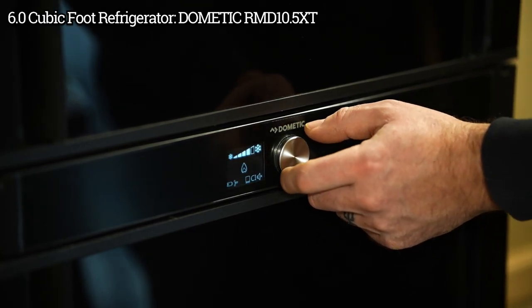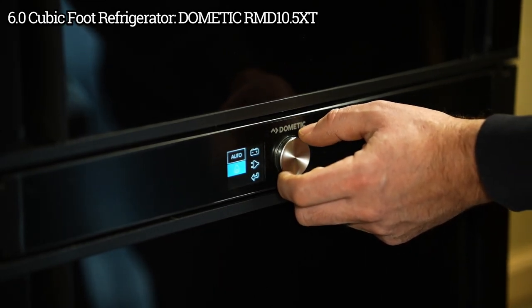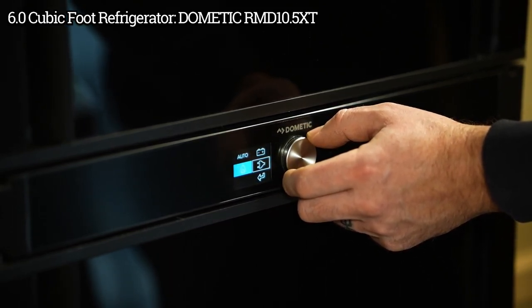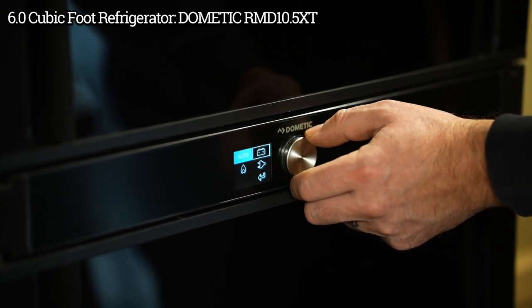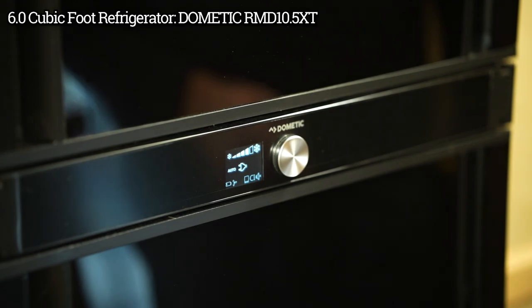To change the power setting, press the button, select that center icon, and you can choose what power setting you want. Right now it's set to propane, but you can dial it to whichever you want. Set it to auto and hit the back arrow — now it's set to automatic and it's going to go to 120 volt.